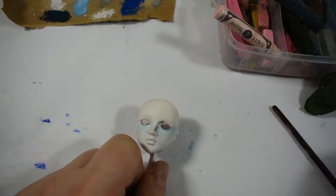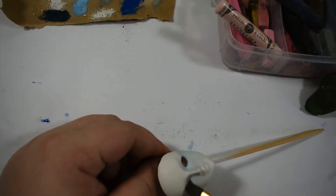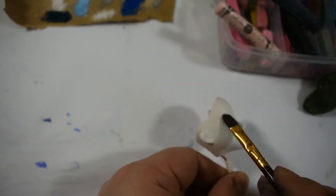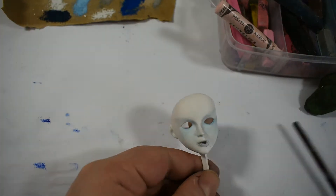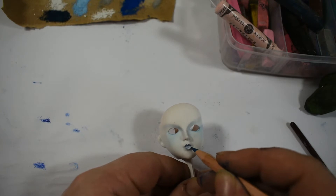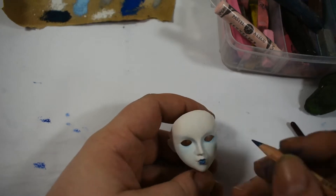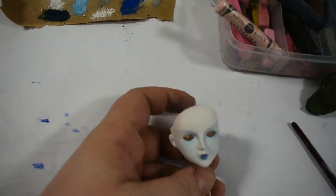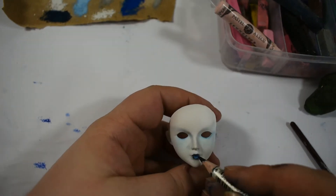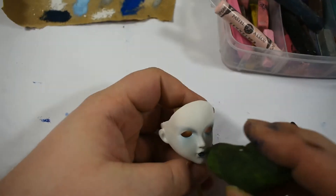It was quite easy. The first step was giving her the white base with primer — I couldn't get my head around what it's called, but it's primer. Then two layers of MSC, and then it was just slapping on some soft pastels.